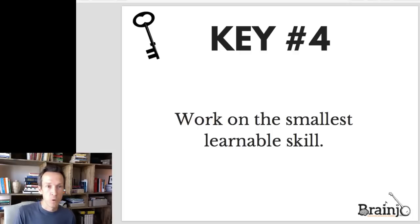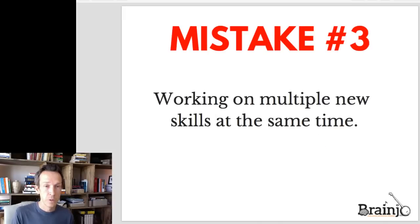The next key is to work on the smallest learnable skill. Research shows that the effective way to learn any complex skill is to break it down into the smallest learnable chunks and then learn those chunks in the proper sequence. If you try learning multiple skills at the same time before they've become automatic, you're much more likely to end up with error-prone and inefficient neural networks, making continued progress biologically impossible. Most of the time in typical instruction you have multiple components being taught simultaneously without much consideration for the proper order or the smallest learnable chunk.